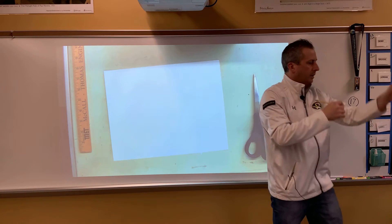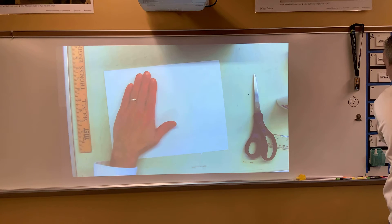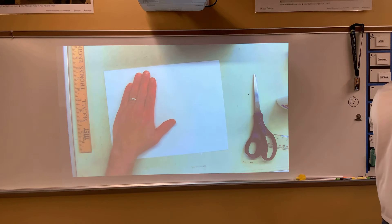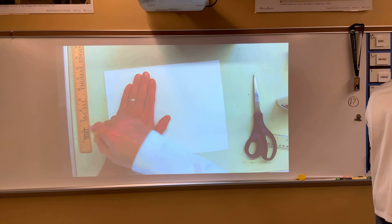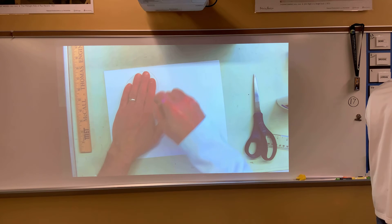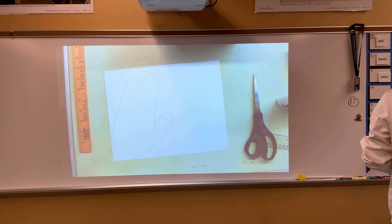What we want to do is you're going to put your hand down — we can have it maybe more towards the corner. We want our fingers together and we want the thumb just sticking out slightly, and I want you to trace around it. But you don't have to go around each finger; we kind of want to make it more rounded, like a mitten.